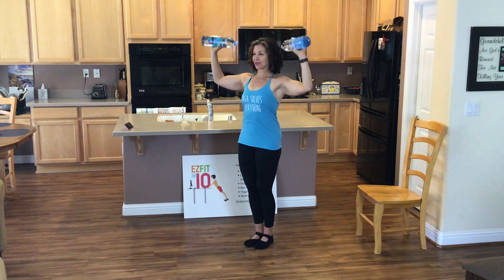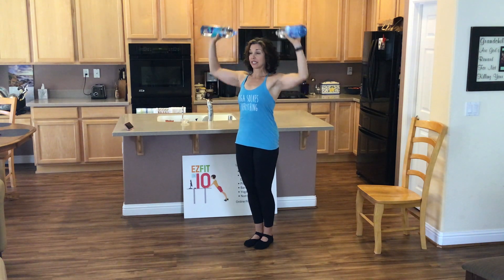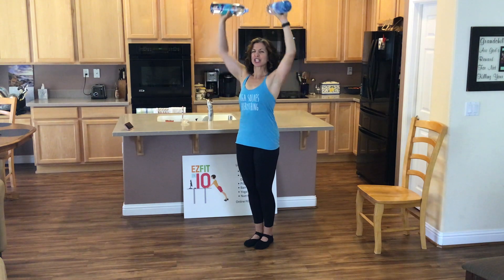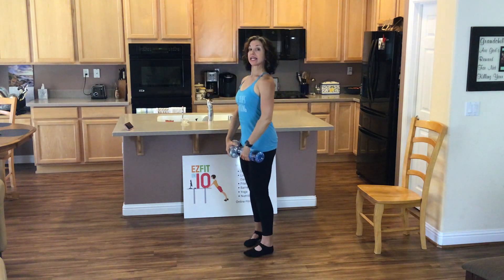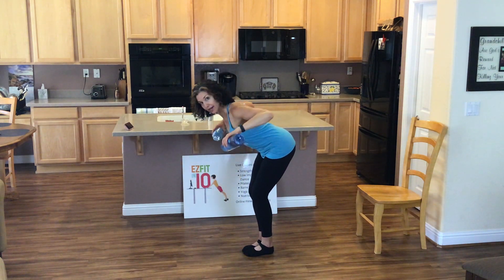Nodding our chin down towards our chest. Now this may feel a little easy to begin with, but it's going to build up. You're going to do five. Bring those arms down. Hinge at the hips. Palms face back. Wide row. Elbows out. Tuck your chin.